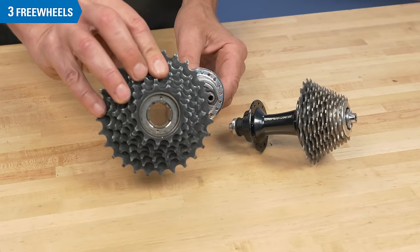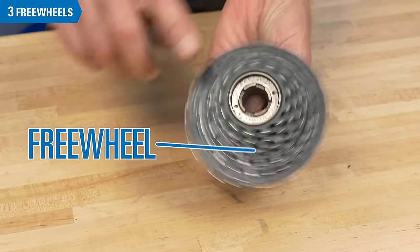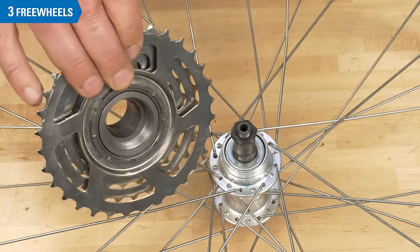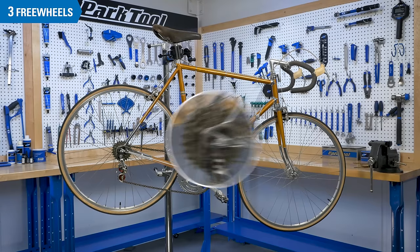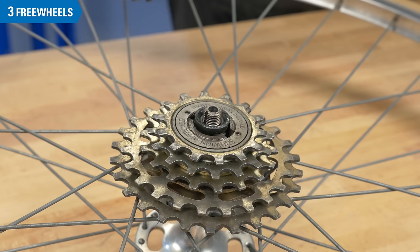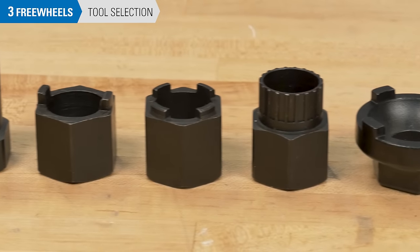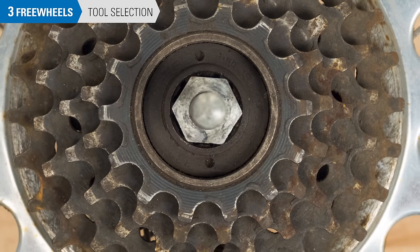Compared to the cassette system, the freewheel is older technology. The freewheel is a self-contained system of cogs together with a ratcheting mechanism. This allows for driving the wheel forward and coasting. The freewheel bodies have internal threads that tighten onto a threaded rear hub. Freewheels are seen mostly on older bikes, on newer entry-level bikes, and on single-speed and BMX bikes. Freewheels will unthread with a removal tool that engages machined fittings on the innermost freewheel body. The manufacturers have different tool fitting designs and Park Tool offers tools for most freewheels. However, there will be some older models where no Park Tool is available.